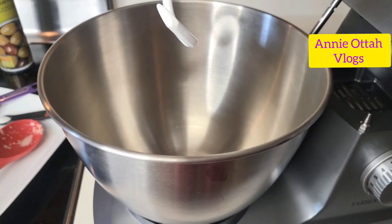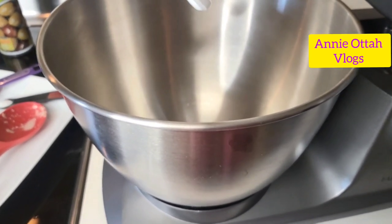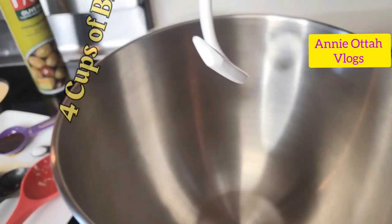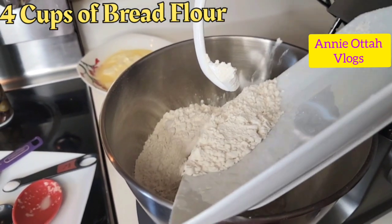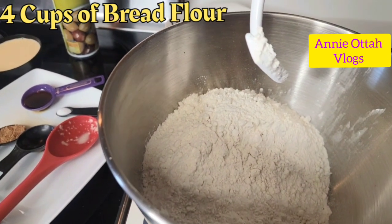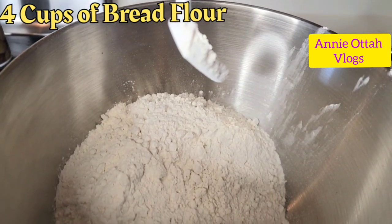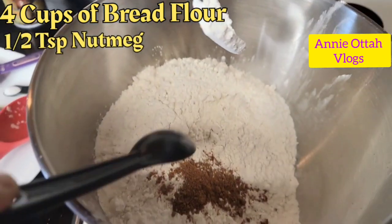I'm going to be using a little bit of my mixer. You can use your hand all through, but since I have this mixer, I'm going to save some physical energy. I'm just pouring the flour in here. You can use all-purpose flour or bread flour — it depends on what you have available. I've added my flour, and this is my nutmeg, which is very, very optional.